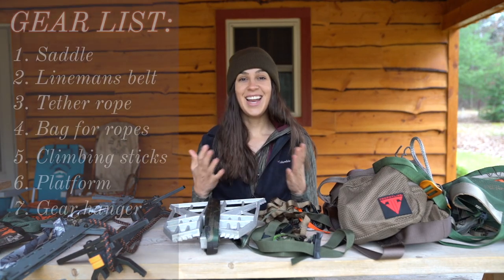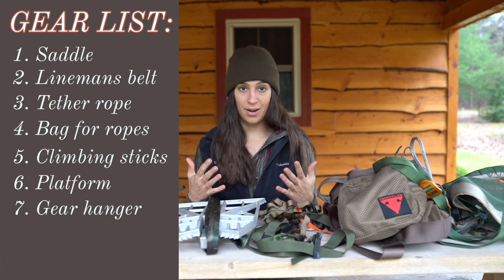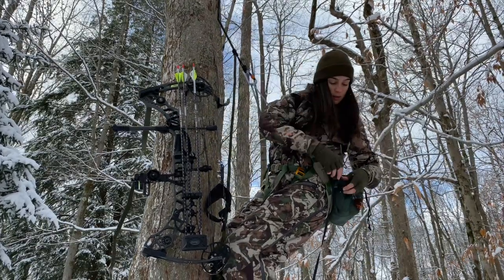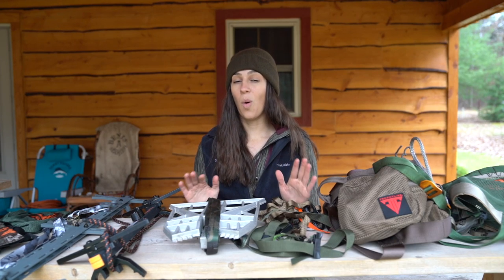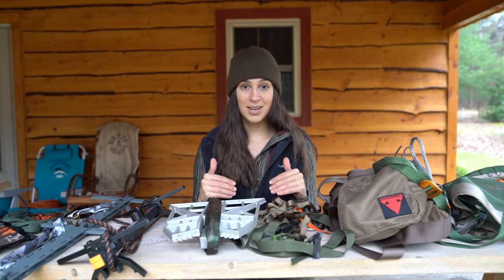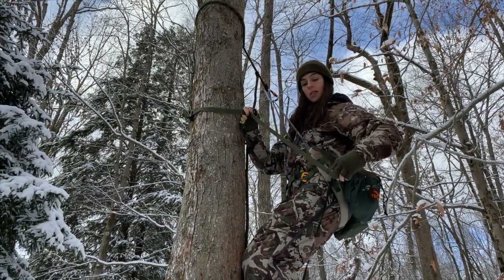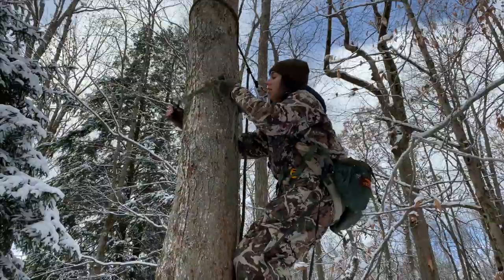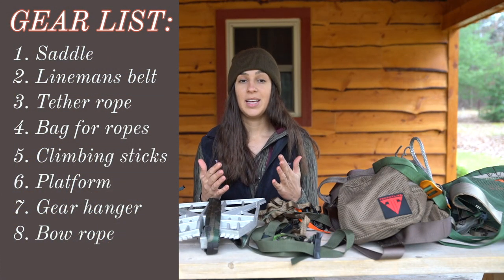Next, you will need some sort of gear hanger, most specifically to hang your bow while you are in your saddle. The first couple of times I forgot my gear hanger and just held my bow the whole time, which was fine for a while — but as the weather got colder, my hands were frozen within an hour of hunting. Avoid that misery, keep your hands warm in your pockets, and get yourself a gear hanger. You can also hang your backpack, a water bottle, or other gear off of it.